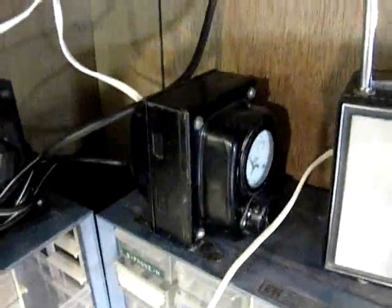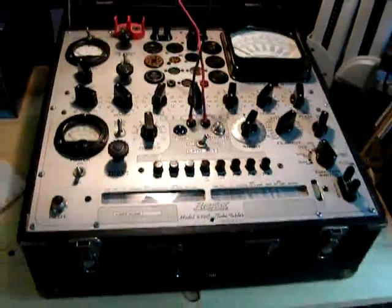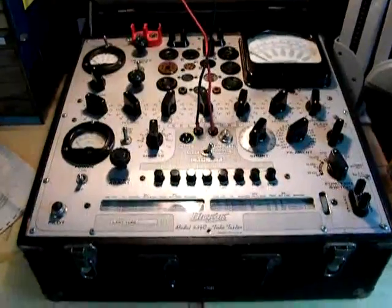You can see I have another one there as a backup. These old power step-up and step-down transformers are easy to come by. You can find them on eBay, and they're relatively inexpensive — I'm sure they'll stay that way until people start catching on and start buying them up and hoarding them.